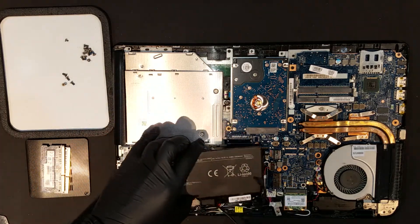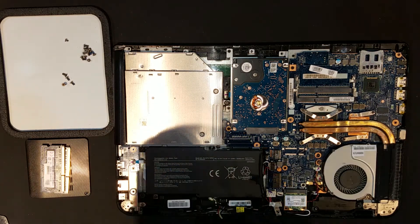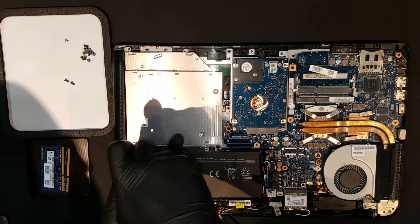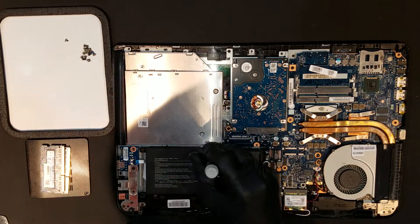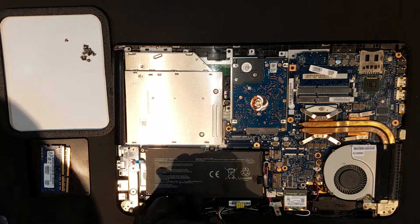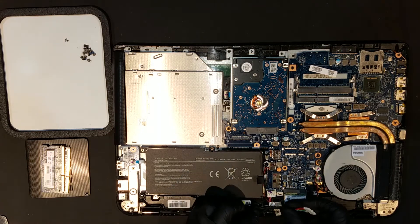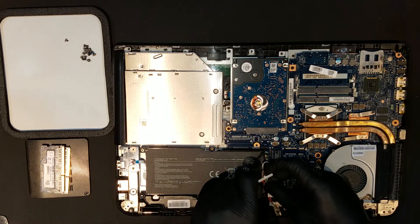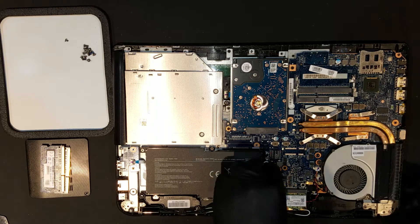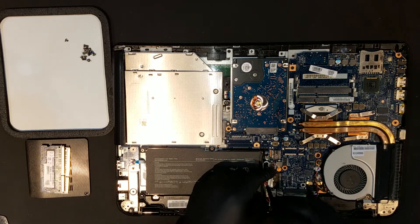Before plugging the new battery in, you'll have to sit it into the housing the same way that the previous battery was in, and replace the four screws that were just removed. After the screws are replaced, the cable will need to be laid into the same groove. Then the battery clip can be slid back in. There will be a little plastic nub on the top side of the clip that will have to match up with the connector on the board, which will make it easier to ensure the clip is in all the way.